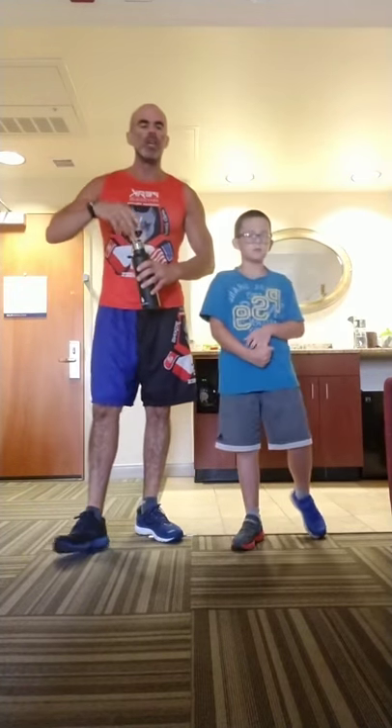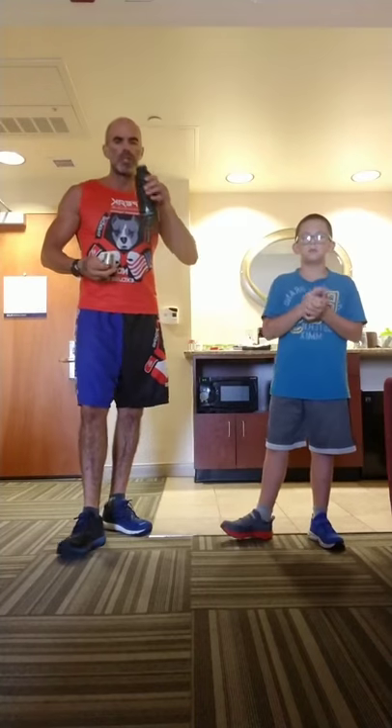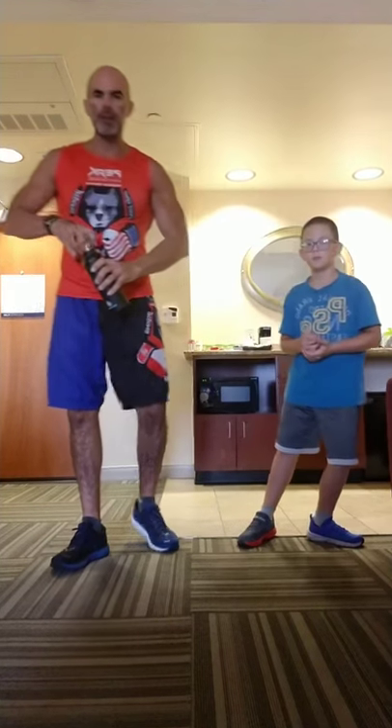You can follow along, pause it, do more reps of each, do more rounds — whatever works for you. I'm going to get my last sip of my Herbalife and Trulene pre-workout concoction. And we are ready to roll.